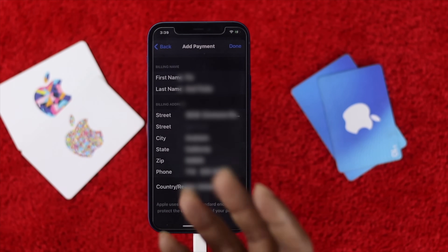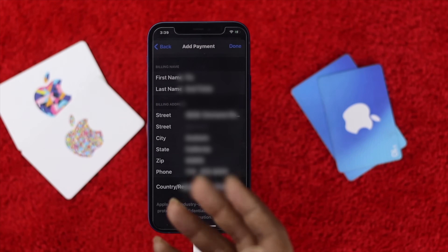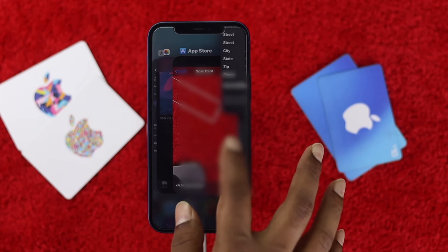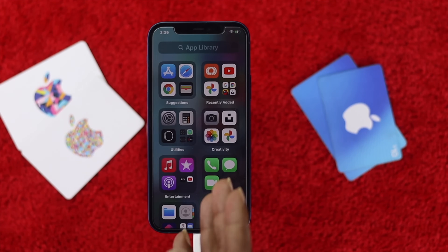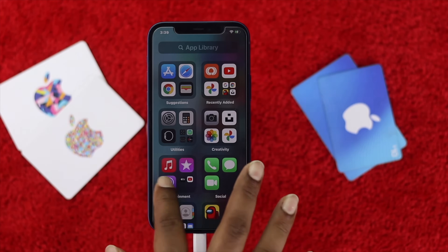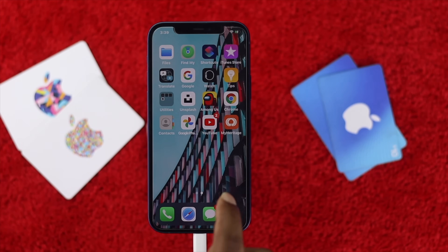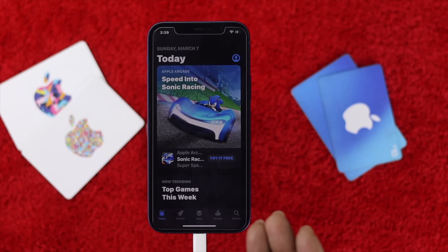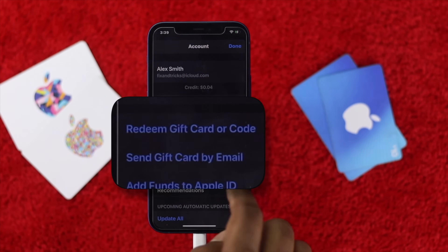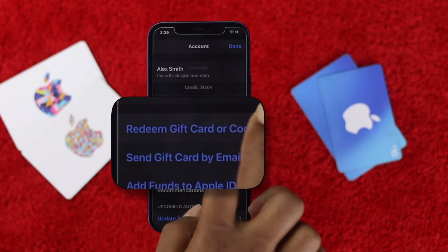After making sure of all that, the last thing you can try in order to fix the problem — especially if you're having issues when trying to redeem your card on your iPhone — is to open up the App Store, scroll down, hit on your account, and then hit Redeem Gift Card or Code.